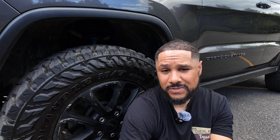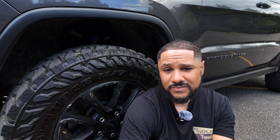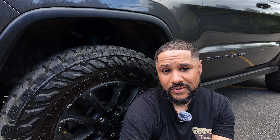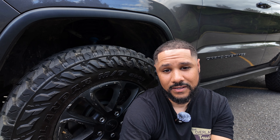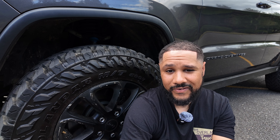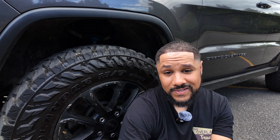I'm exploring some other options, maybe JBA or something like that. If you guys know a company that makes upper control arms for the WK2 and you absolutely love them and have had no issues, please let me know. I've had nothing but issues with these — they're always just a thorn in my side. This is something I'm starting to regret.